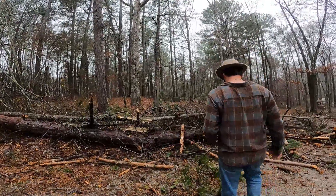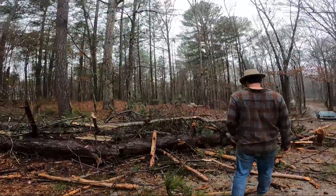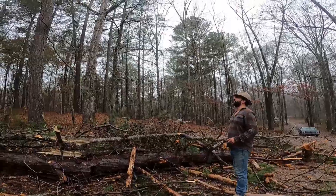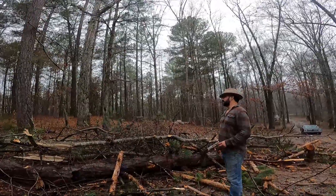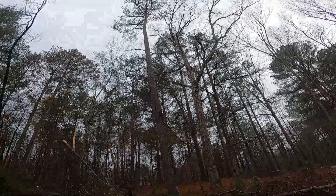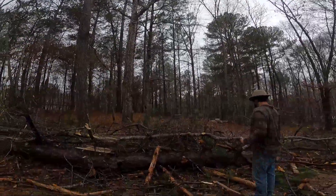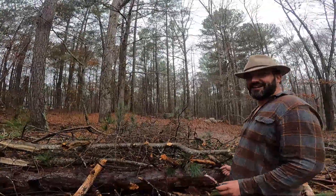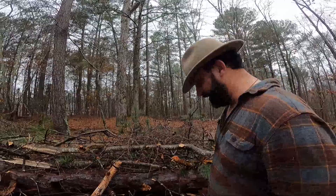And the tree was still up. Jen had to go do some shopping and we had some weather coming in, and I got impatient looking at that tree all hung up in there. So I did a little bit of shimmying on the trunk. I'll show you how I got it down.